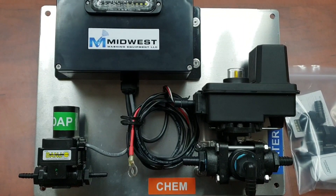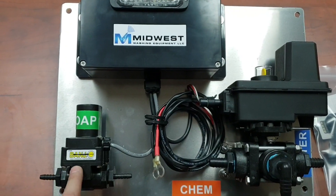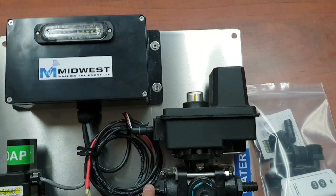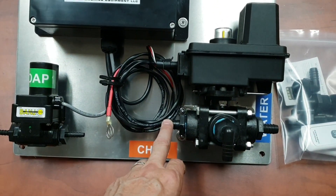So when the system is on and the light is flashing, this valve is open allowing soap or surfactant to come through. And this valve is on the bleach side, so you're pulling bleach.